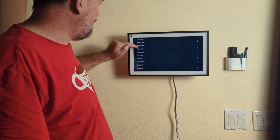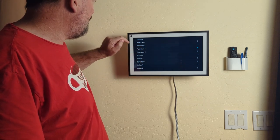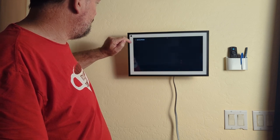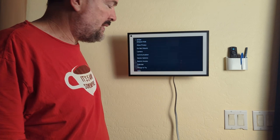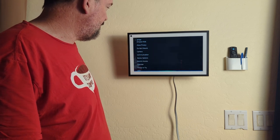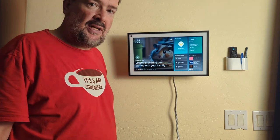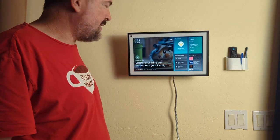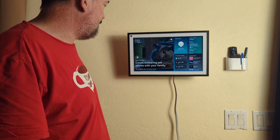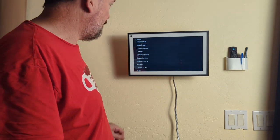Once you've got it set, you can see it's picked to Australia 1. Then just go back. If you have it where you want, you can say 'Computer, home screen' to go back, or say 'Computer, settings' and it opens up the settings again.